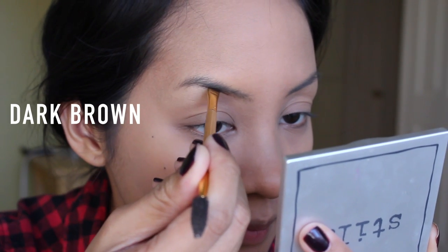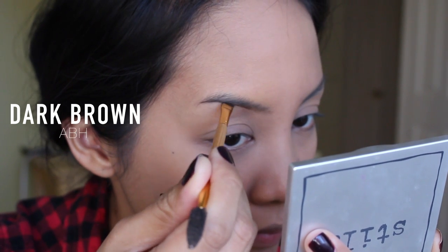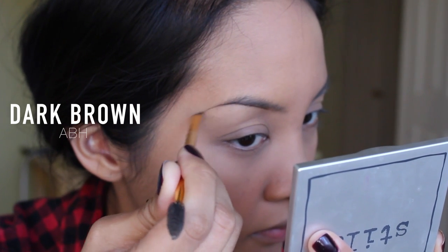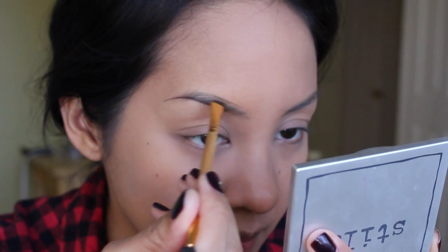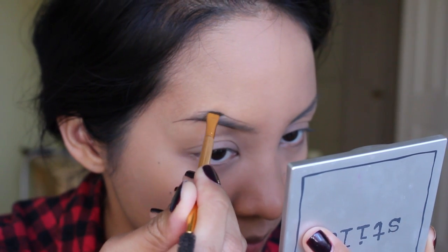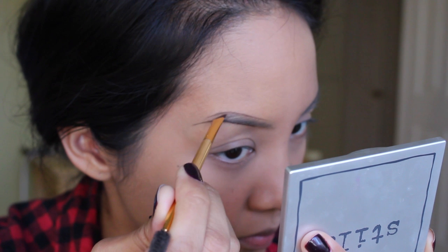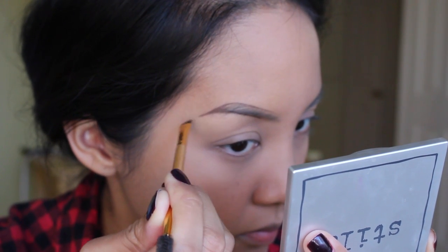Now I'm going in with Anastasia's Dip Brow in Dark Brown. If you're interested in seeing how I do my brows in a more in-depth tutorial, I'll link that video down below. I do take my time doing my eyebrows, so I'm just going to speed through this part.